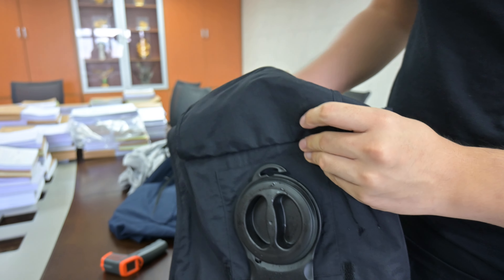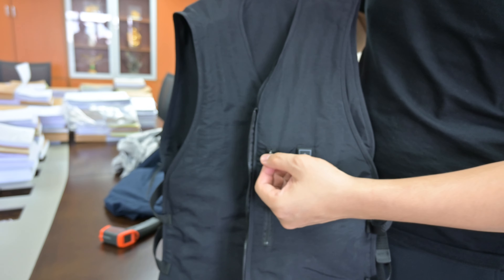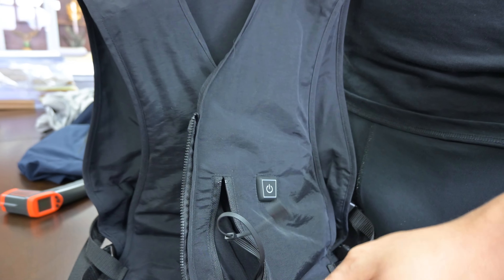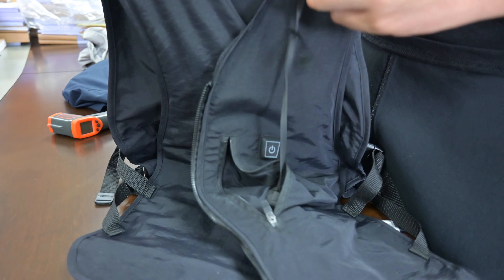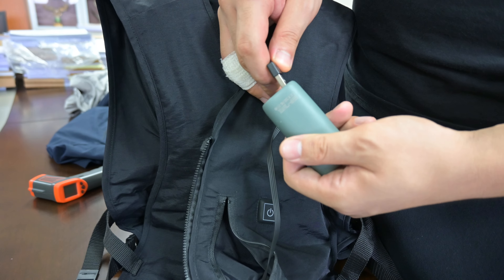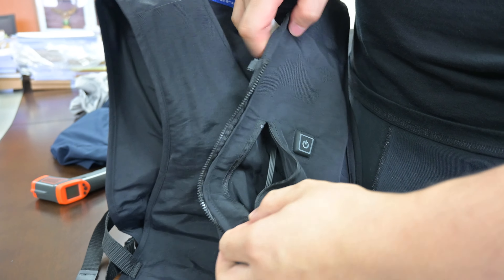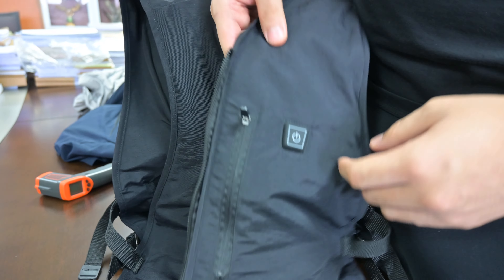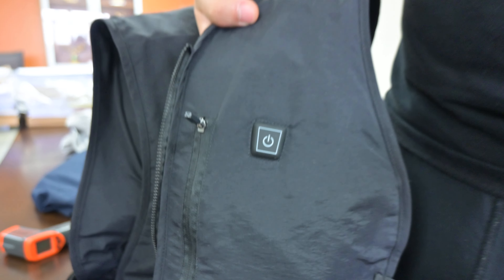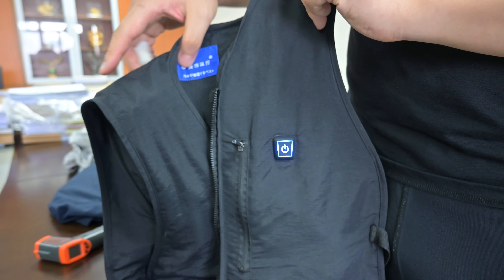Now let's go back to the front of the vest. You can see there's a zip here, so just take it out and connect it to your power bank, then put it back. To turn on the vest, just press the on button for three seconds.